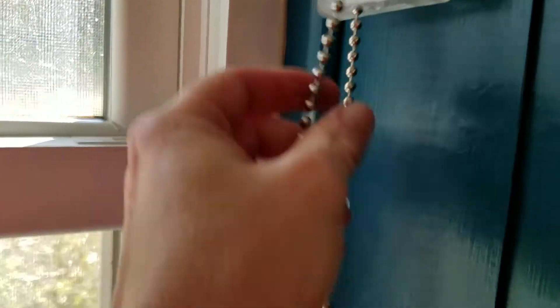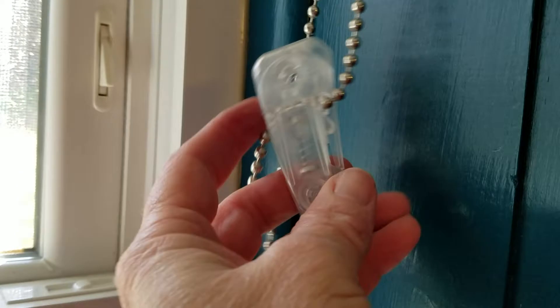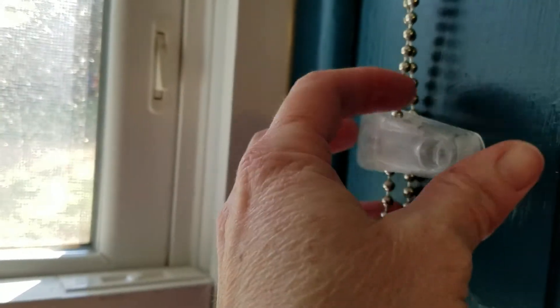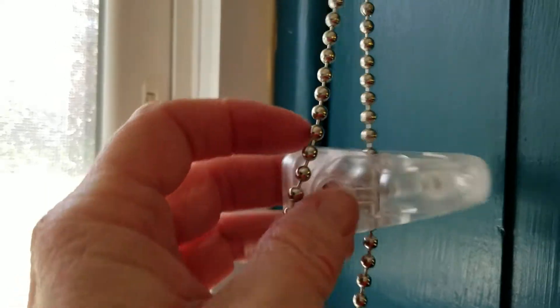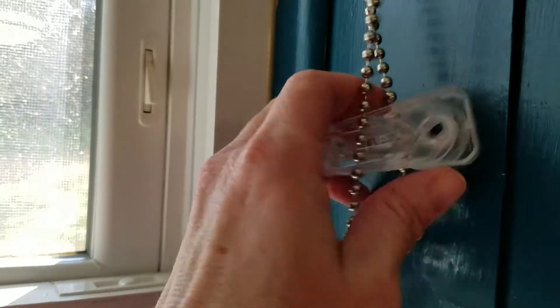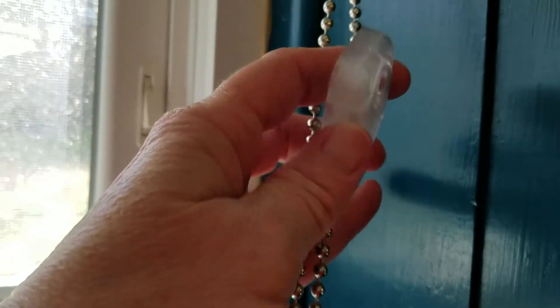That gives me clearance right there. Here's the problem I see — this is something Blindster needs to work on. When they're putting these tension mechanisms on, I swear they're putting some of them on backwards. You have to take the plunger, because this is supposed to provide tension and keep you from choking pets and kids and all that.